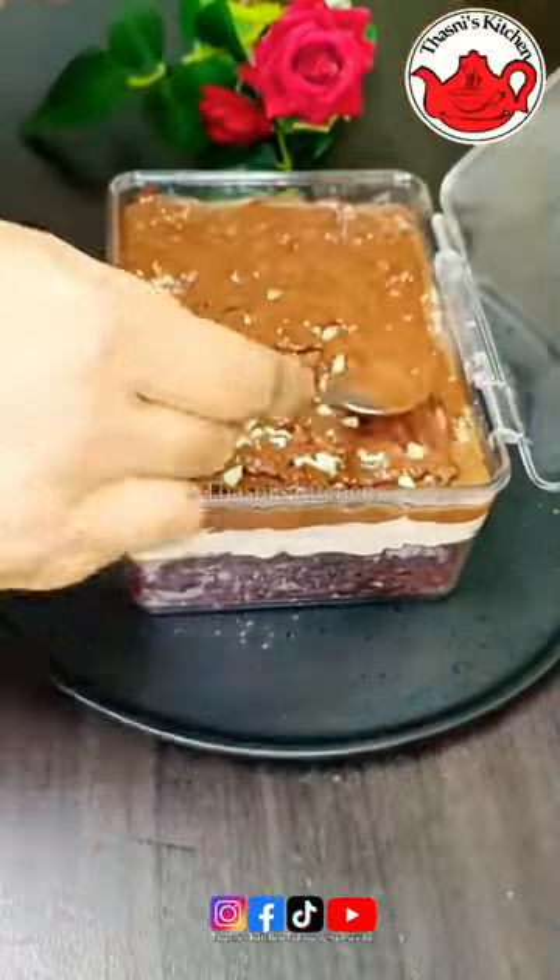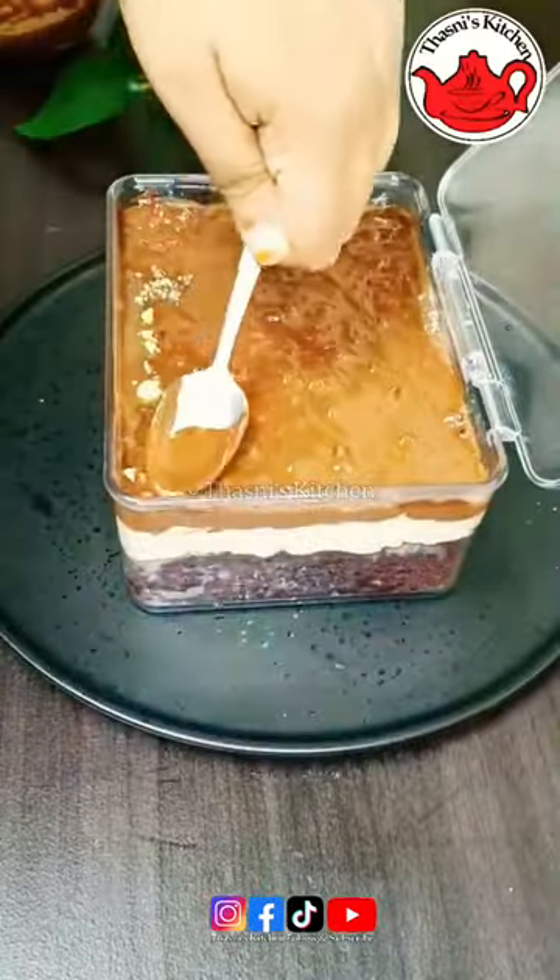We will melt it in the microwave. It is about 20g of chocolate, 15g of chocolate.